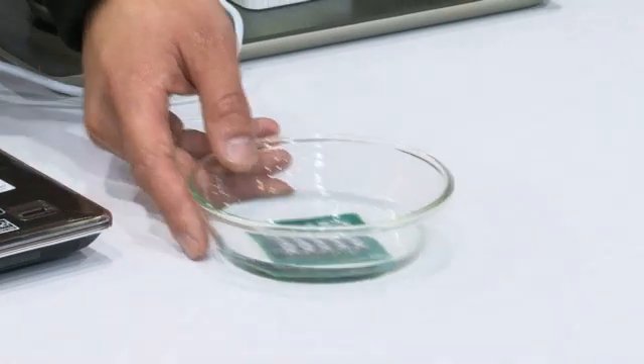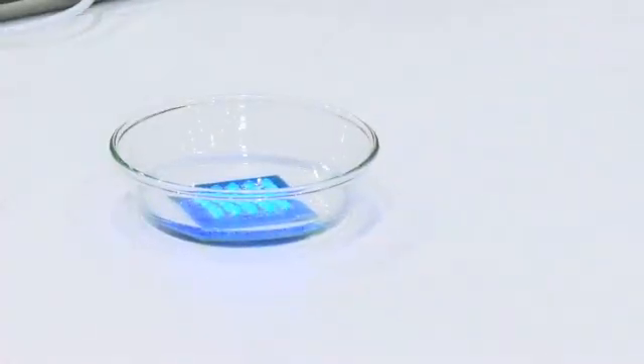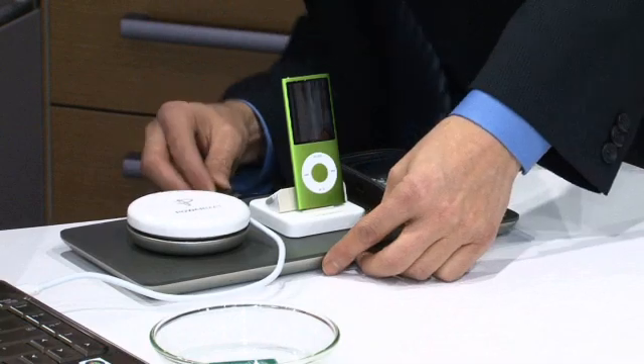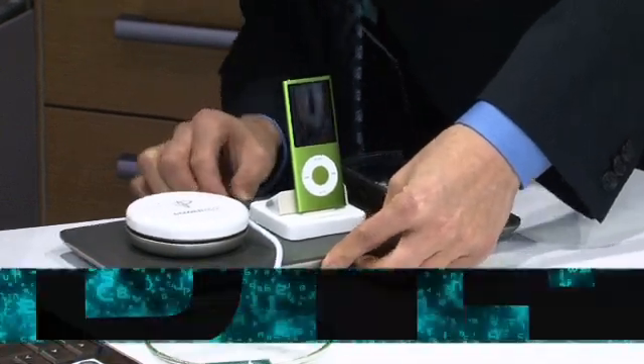Hey, we're over here in Las Vegas at CES, and we've got something pretty cool here — something I think is a pretty big deal, something I've wanted for a really long time. It's wireless power, believe it or not. What we are is we're Powermat. We wirelessly charge your favorite devices without the tangled wires that you see in your home. The technology we're using is magnetic induction.